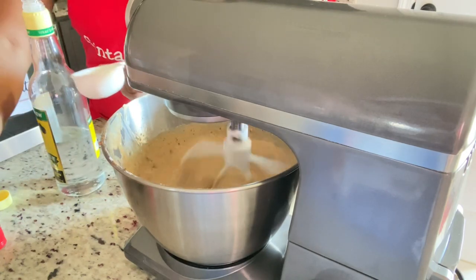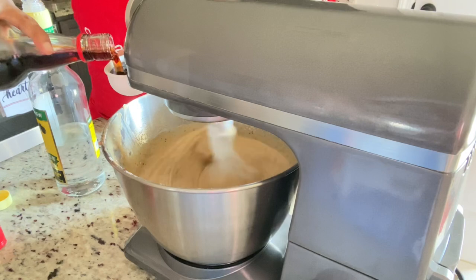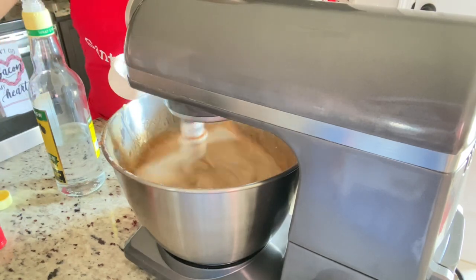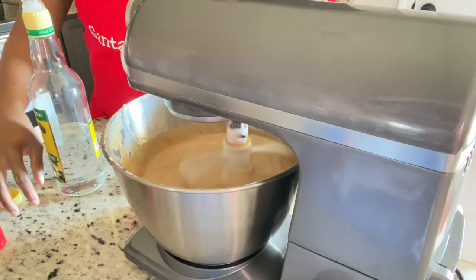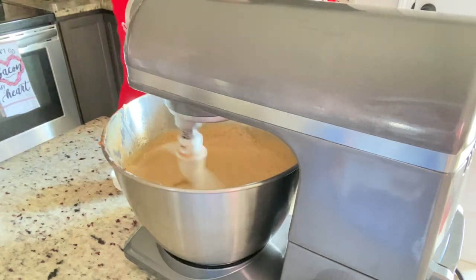For the browning, as I said in my last video, you have to be careful when adding it. I'm going to add a tablespoon at a time until I have my desired color. After adding the rum and wine, I added one tablespoon of browning.